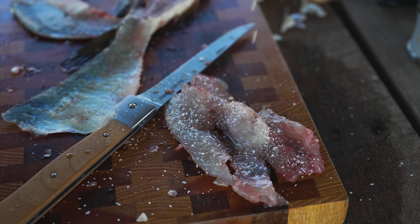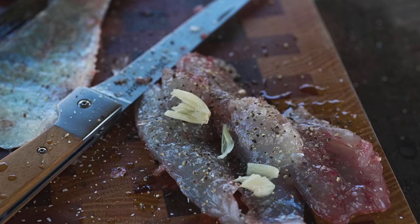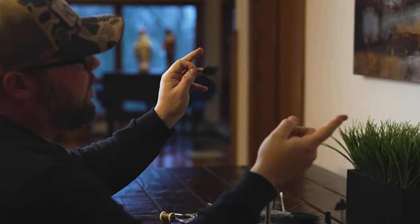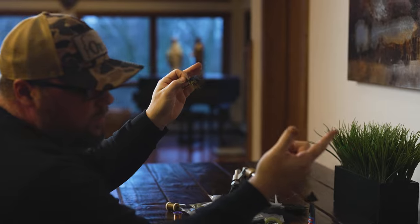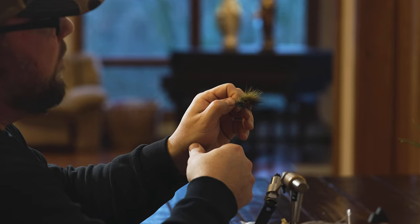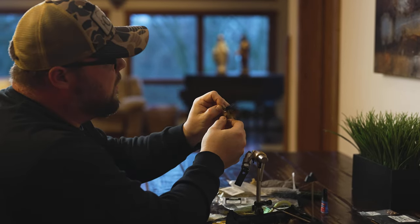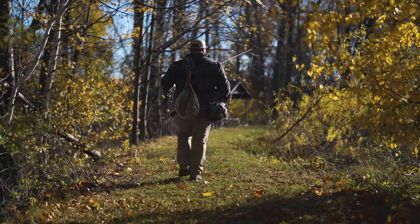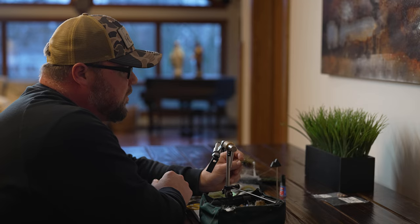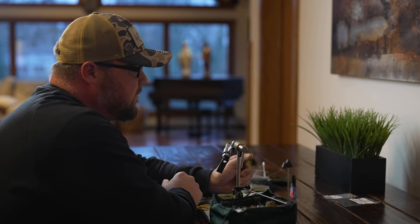A lot of times when I am fly fishing, I'll use two flies at once — not with bait, just this fly and then off the back of it I might put something different, maybe 18 to 20 inches away. The reason for that is you tie one that's more of an attractor fly to get the fish's attention, and then something maybe a little more natural looking hanging off the back. So the attractor fly gets their attention and then they eat the other one. For the most part, I'd say 95% of the flies I fish are ones that I tie.